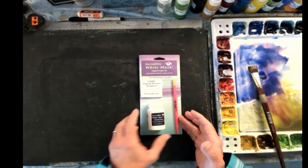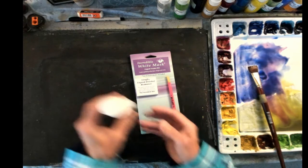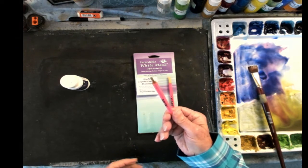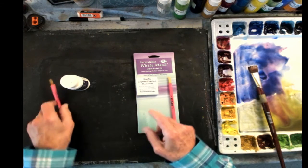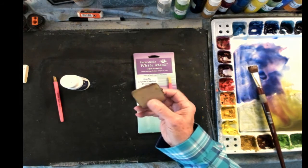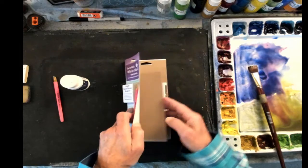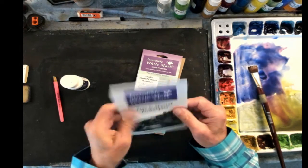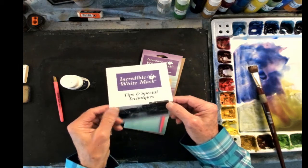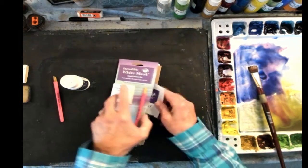The Incredible White Mask kit comes in three parts. First, there is the two-ounce bottle of the white mask fluid. It comes with what they call a dipstick, which is how you apply it. Then there's the frisket remover — a piece of rubber used to remove the masking fluid after it's dried. Also in the kit there's a little pamphlet with tips and special techniques, giving you a couple ideas of how to use it. That's what comes in the kit, available on my website, EverettSwordofColors.com.